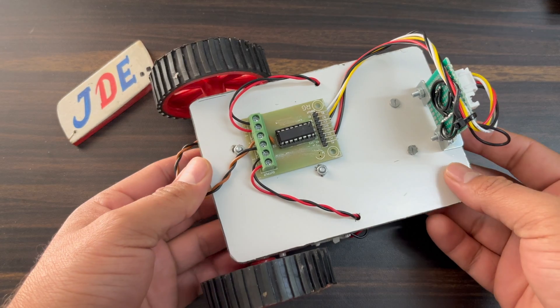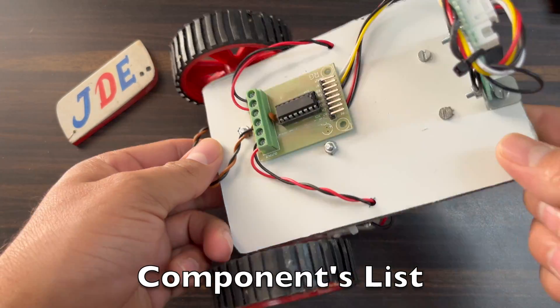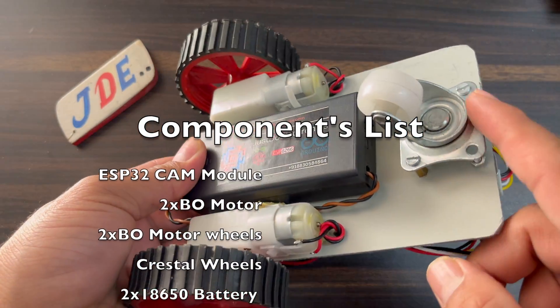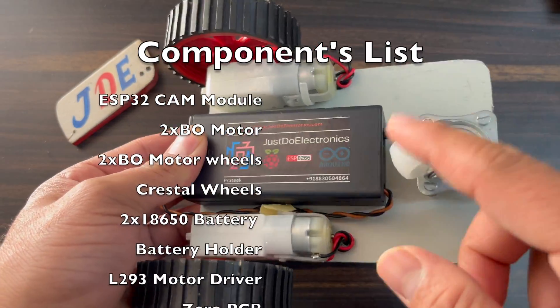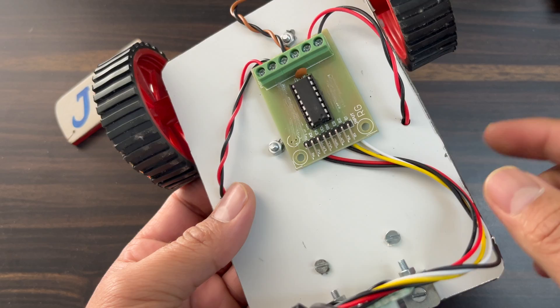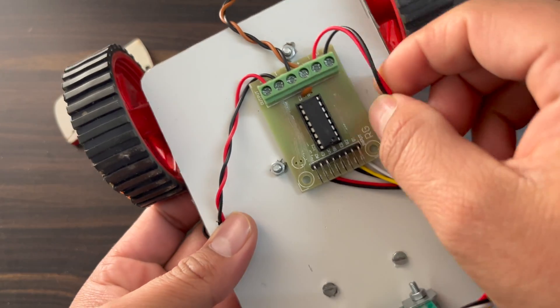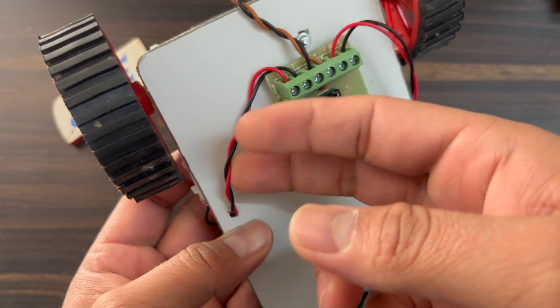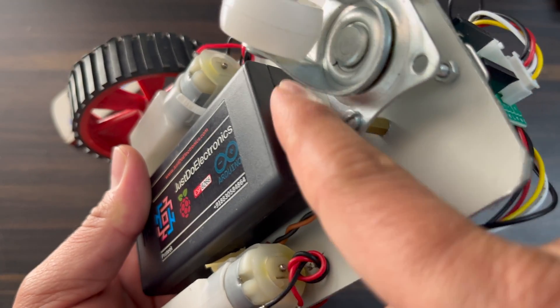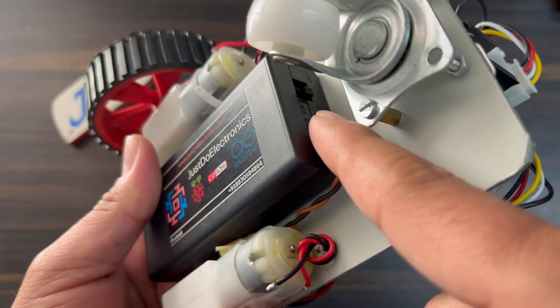Now let's look at the hardware. I use a small chassis; on the back side I attach two BO motors, one caster wheel, and the battery section with two lithium-ion batteries. On the top side I use the L293D motor driver connected to the two motors and two external power supply wires. There is an on/off sliding switch to turn the robot on and off.